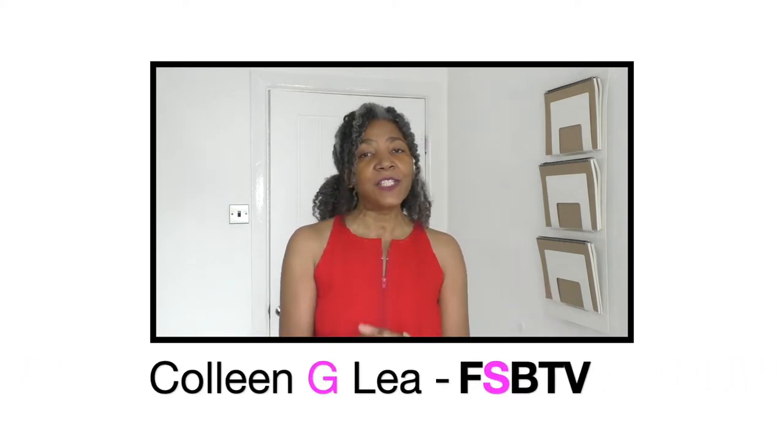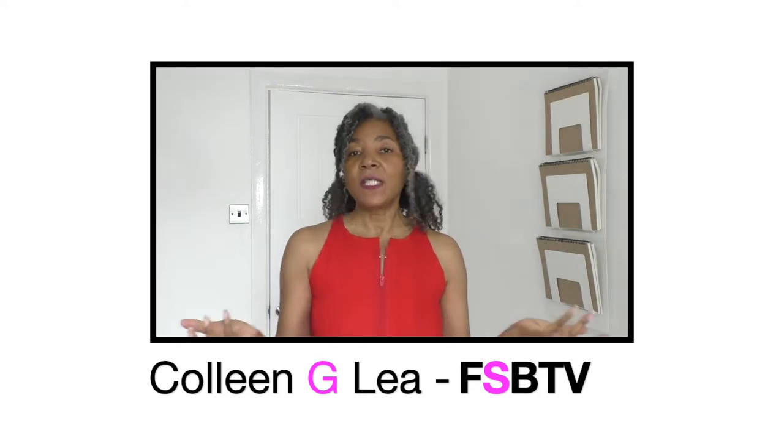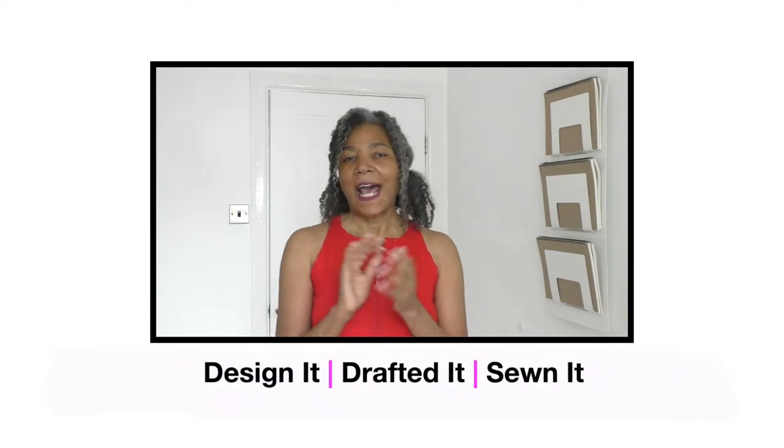Hello fashion sewers, I hope you are well. If you're new to my channel, I'm Colleen Gilly. On my channel I do refashioning of old or new clothing, sewing techniques, and I also show you what I have designed, pattern drafted, and sewn. This is one example of my designs, and as you may have guessed from the thumbnail, I'm not 100% happy with what I have done with this dress.